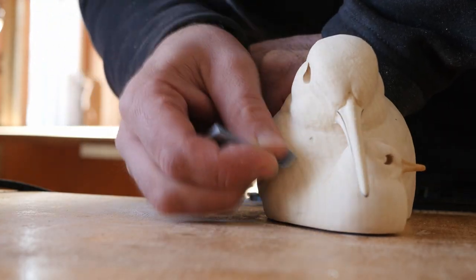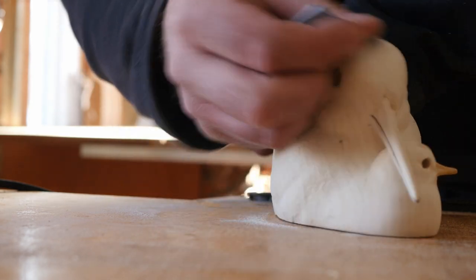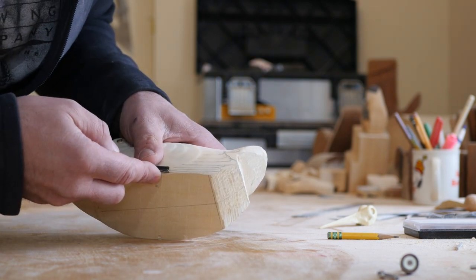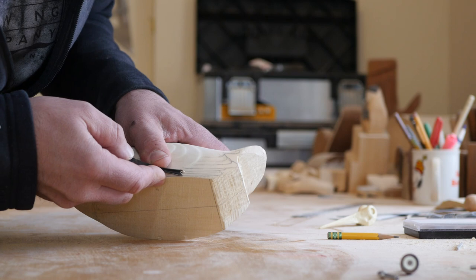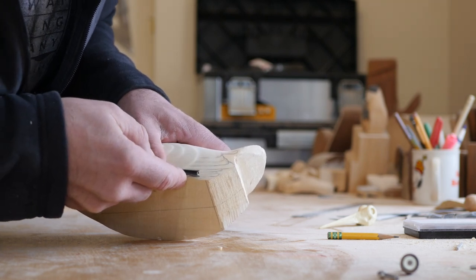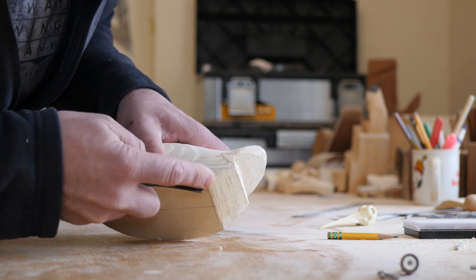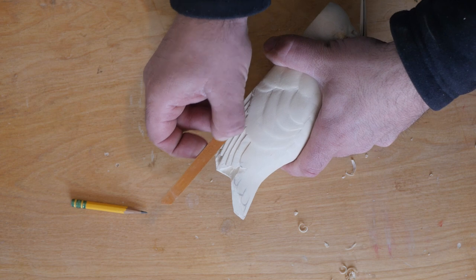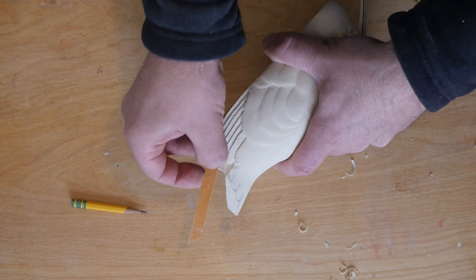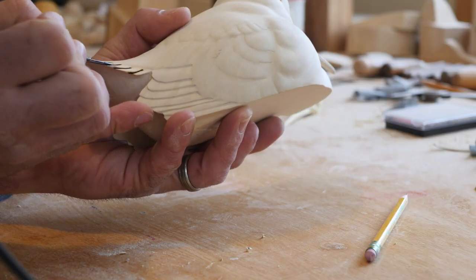The entire surface was sanded and the wing and tail feathers were separated using a v-tool and nail file. The transitions from feather to feather were sharpened using the wood burner.